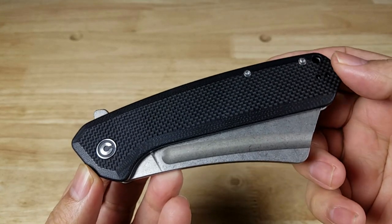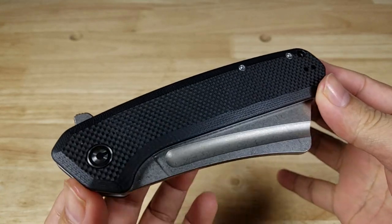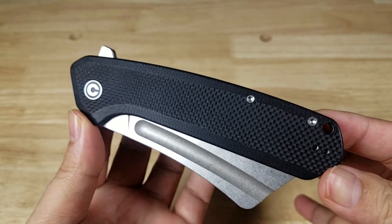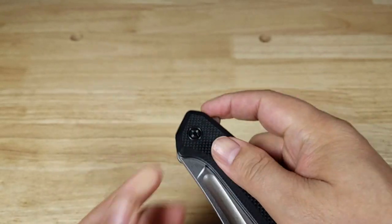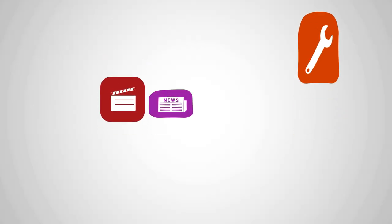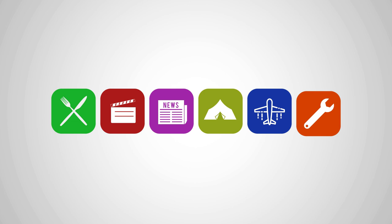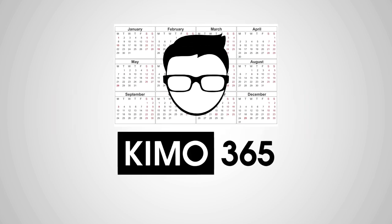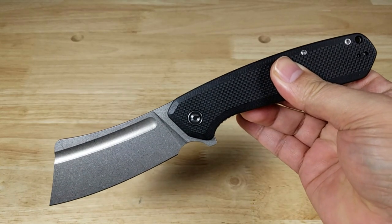Welcome back everybody, thank you for watching another video. Today we are having a look at one gigantic, massive, powerful folding knife by Civivi — this is the Bull Mastiff. As always, I've got the ending in the video.